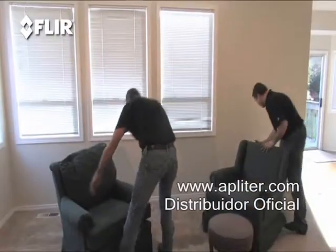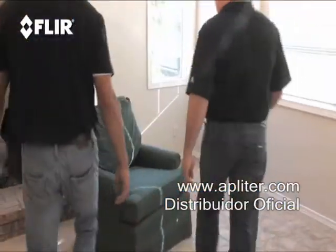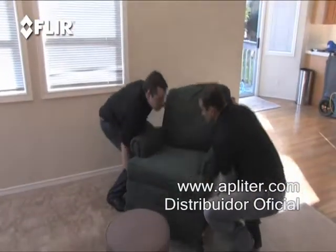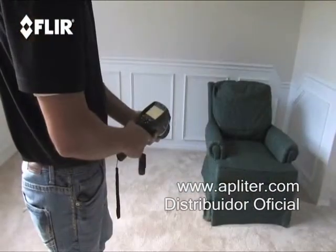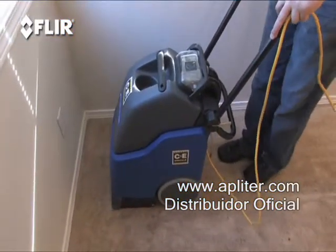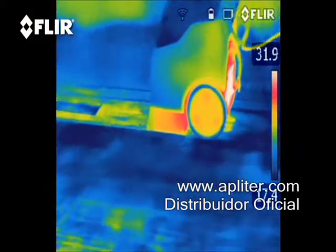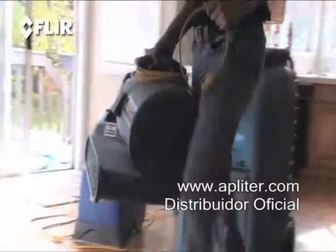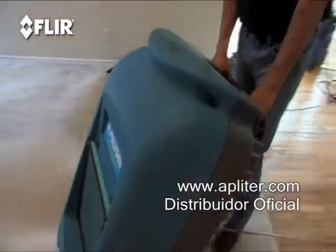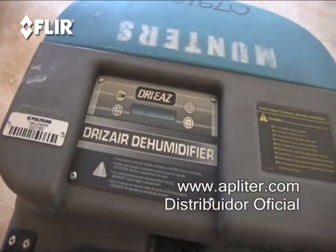The faster you find the wet areas, the quicker and easier it is to get the extraction process going. Before you do, though, it's a good idea to remove any furniture and set it up on styrofoam blocks in a space that's dry. Check out the furniture while you're at it to make sure it didn't get wet too. Now fire up the extraction machine and pull as much water out of the carpet as possible. Next, time for the carpet blower — this will help get some air moving and dry out the flooring. You'll also need a heavy-duty dehumidifier. All this equipment is available at most tool rental stores.